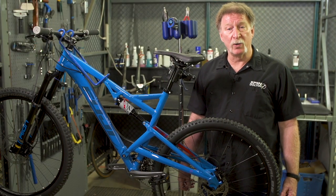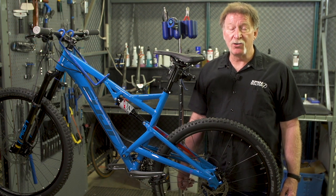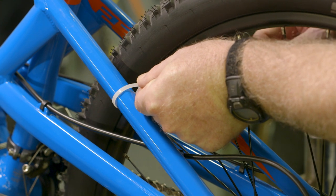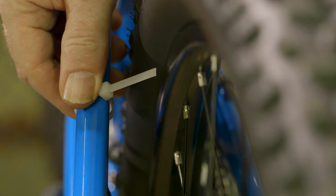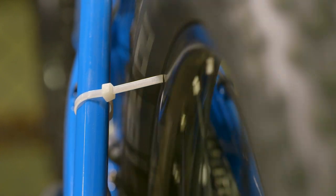If you don't have a truing stand, you can still true your wheel while it's on the bike. If you have a bike with rim brakes, you can use your rim brake pads as a reference point. If you have a bike with disc brakes, you can use a nylon zip tie wrapped around the seat stay as a reference point. Once the zip tie is on, the process is the same as it was in the truing stand.